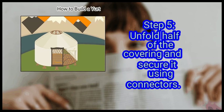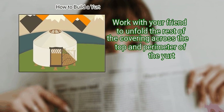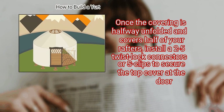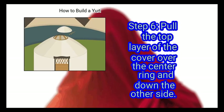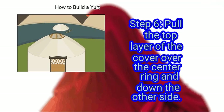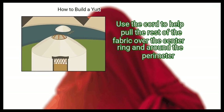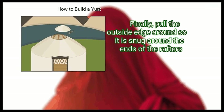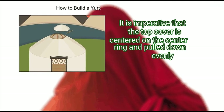Step 5: Unfold half of the covering and secure it using connectors. Work with your friend to unfold the rest of the covering across the top and perimeter of the yurt. Once the covering is halfway unfolded and covers half of your rafters, install 2 to 5 twist lock connectors or S-clips to secure the top cover at the door. Securing the cover near the door keeps the door detail aligned. Step 6: Pull the top layer of the cover over the center ring and down the other side. Then tie a cord to a few of the grommets on the top cover. Use the cord to help pull the rest of the fabric over the center ring and around the perimeter. Finally, pull the outside edge around so it is snug around the ends of the rafters.